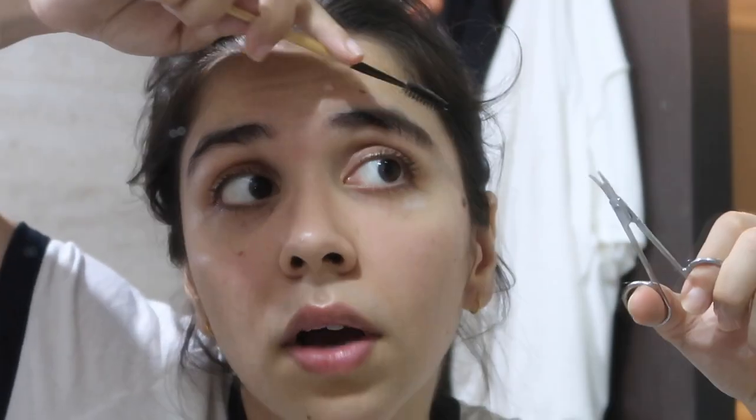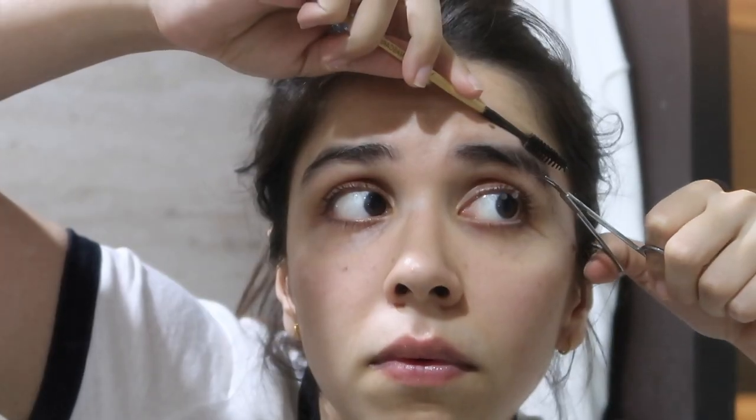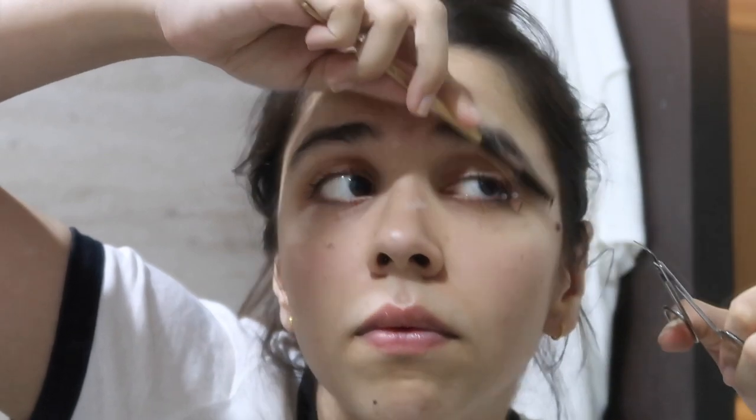What happens with a brush is that you can see the actual growth of your eyebrow and then decide how much you have to cut. So I will brush it and then start cutting it down.